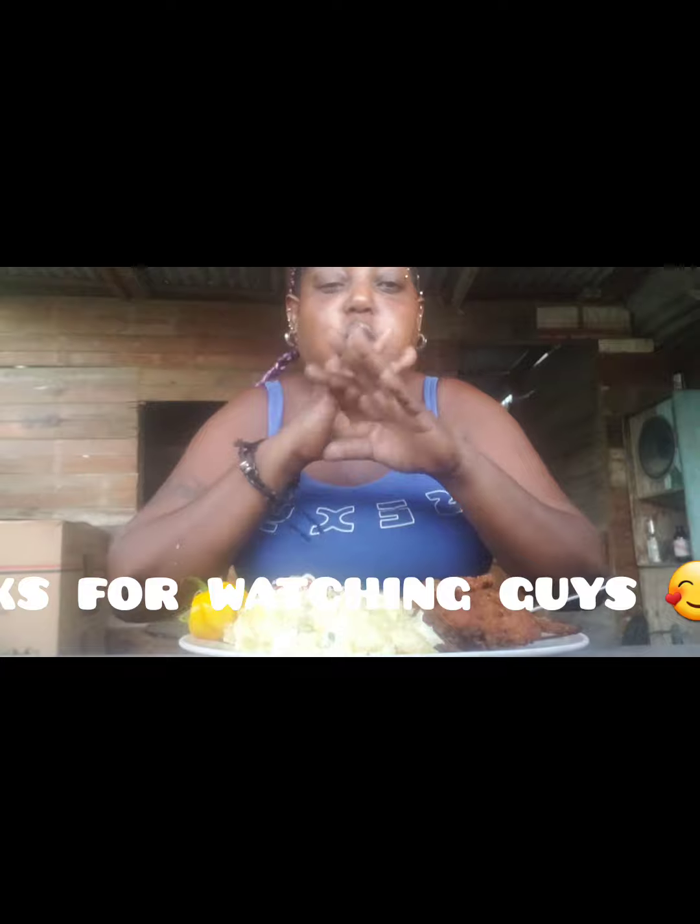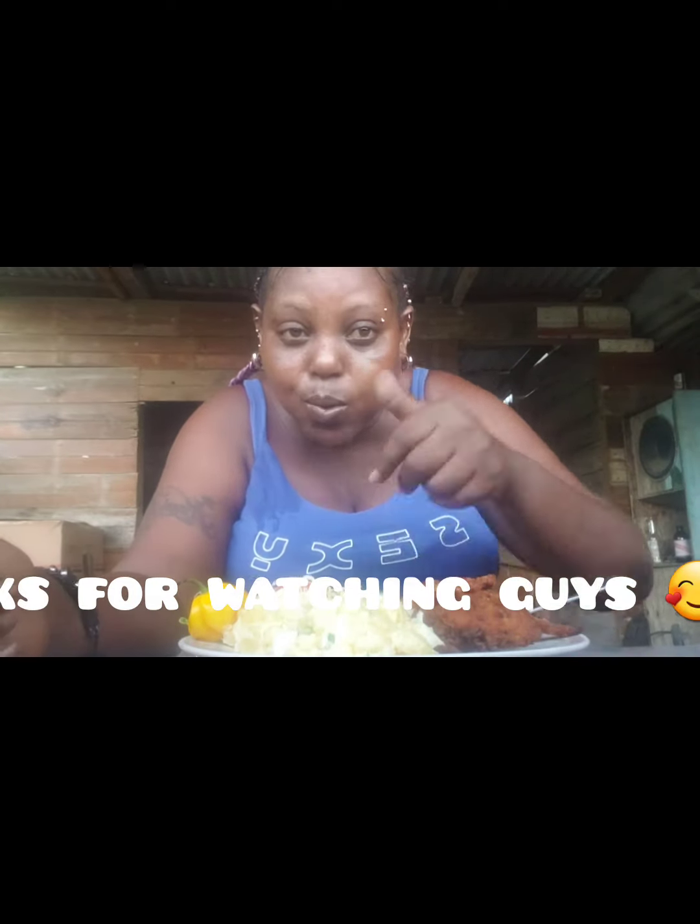So if you like my cooking and you like my video, please go over to Unruly Shana. Please like my video, comment, and don't forget to subscribe. I'm out.